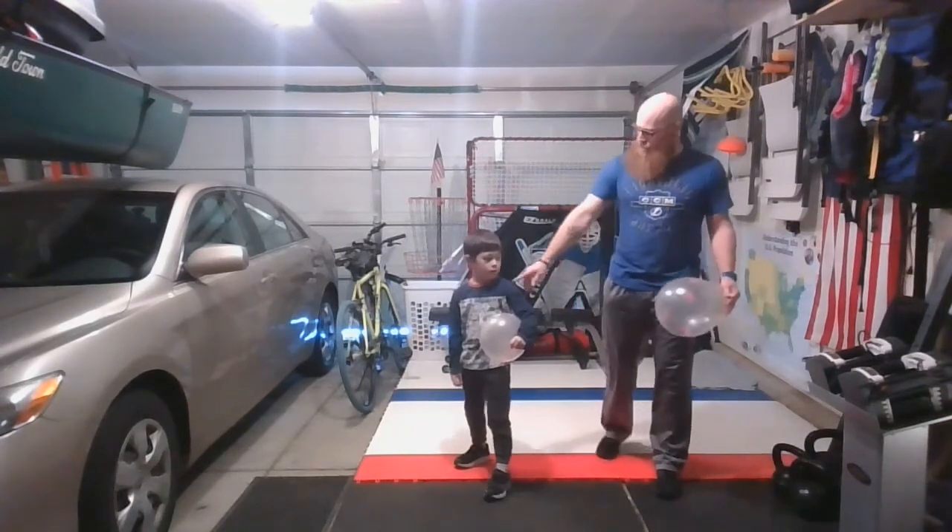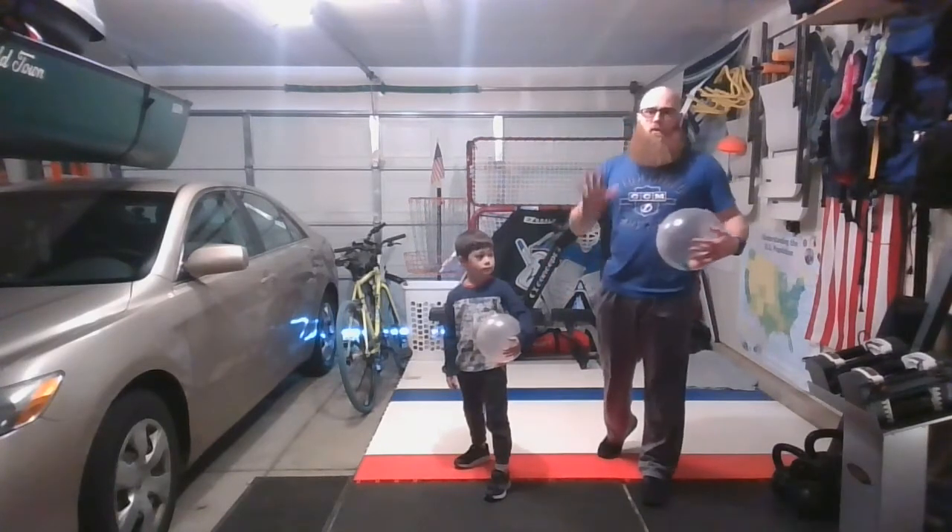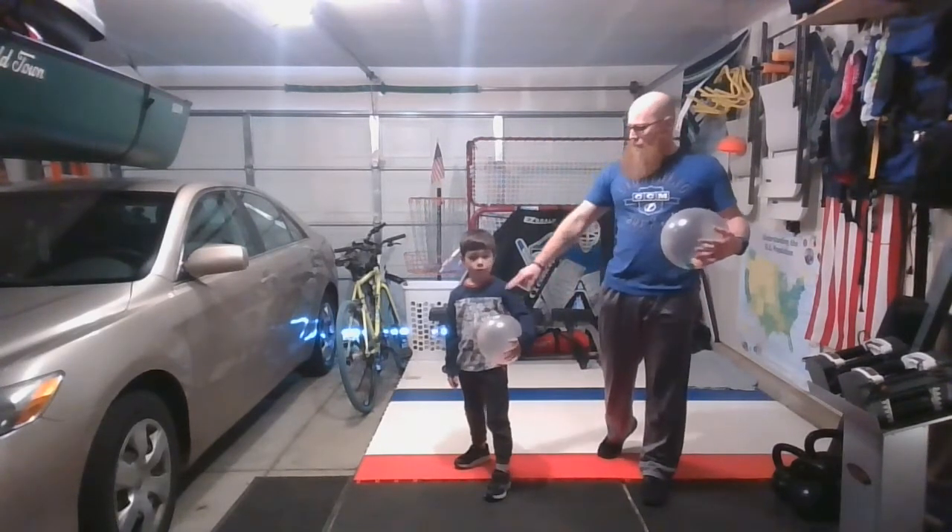Once you get one strike down — rock back, step forward, and strike — then you're going to try to do five, so five in a row. Evan will show you now.